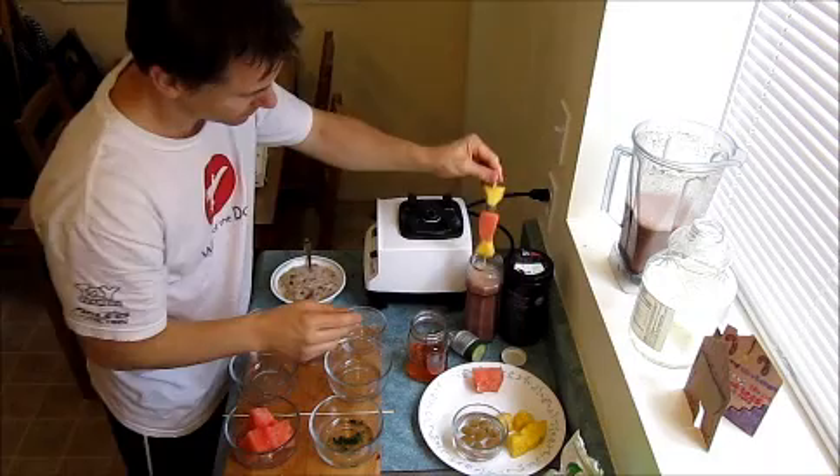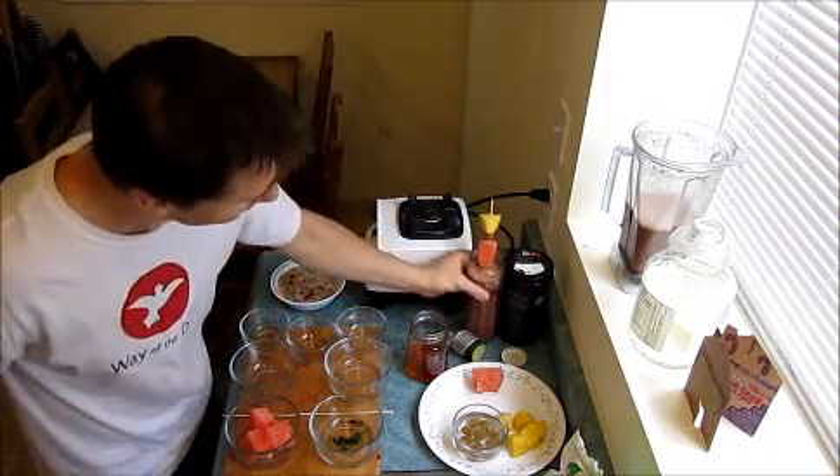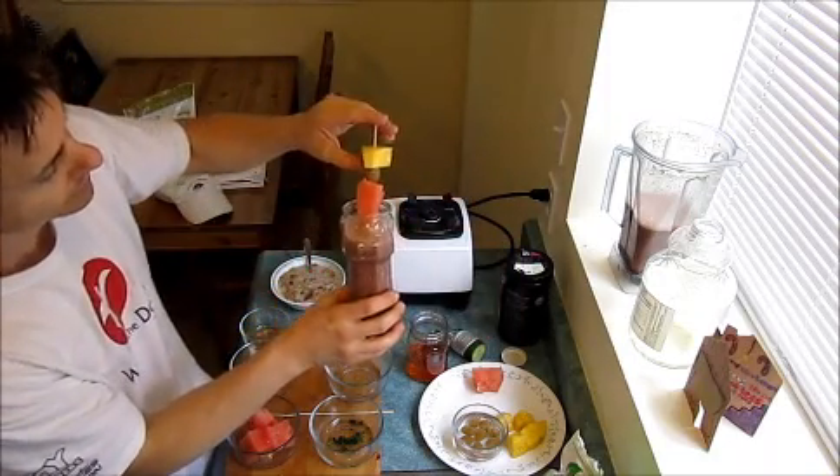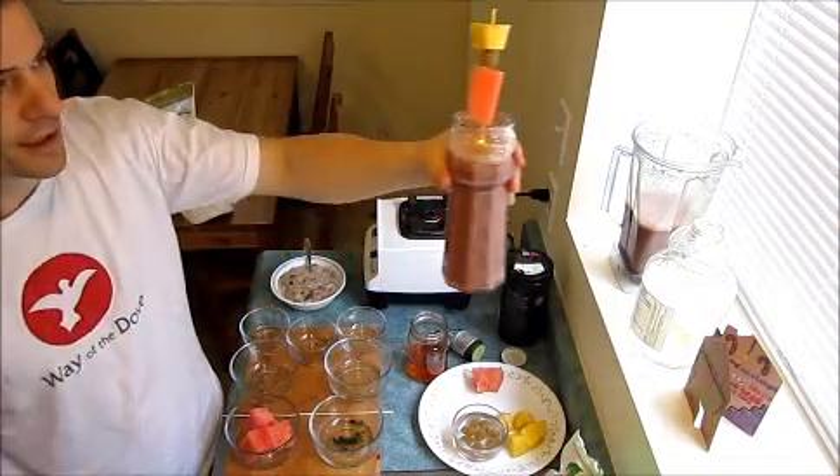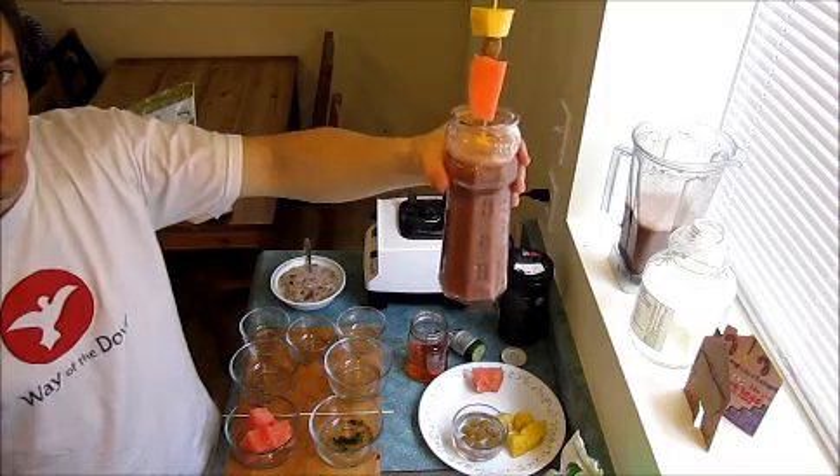Voila! Look at that. You've got yourself a wonderful little quick drink.